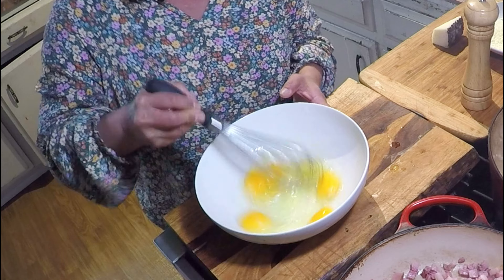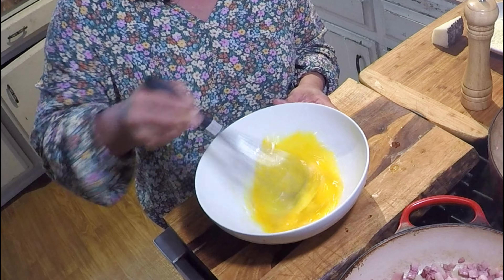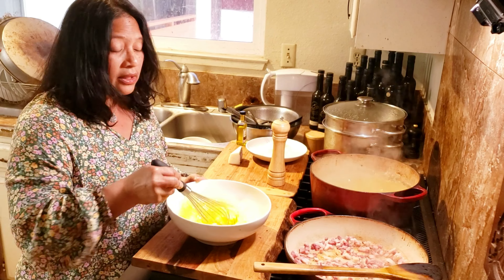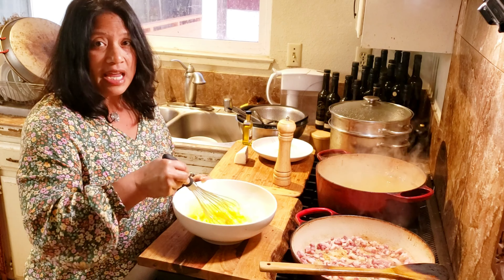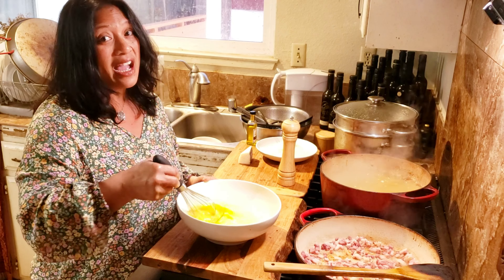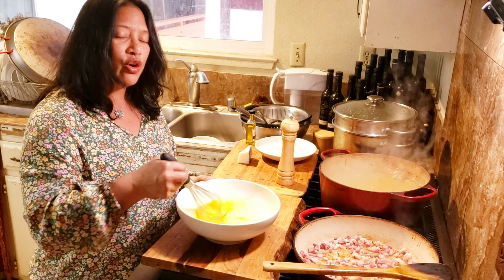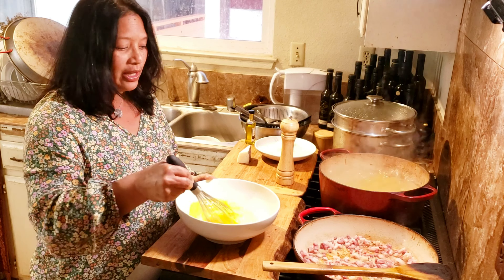I'm just going to gently whisk those yolks together. This is the basis of the sauce. The only really tricky part to this recipe is that once you pour the eggs into the pasta, you have to move pretty quickly so that you don't get scrambled eggs — and trust me, I have done that as well. But I'm going to show you some tips and tricks so that you can get that creamy, delicious pasta carbonara that you're probably looking for.